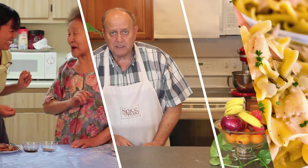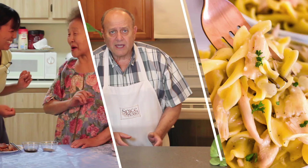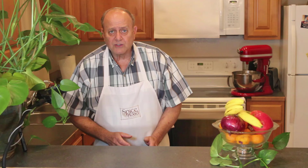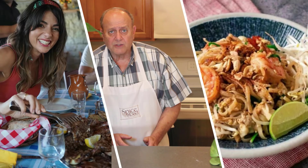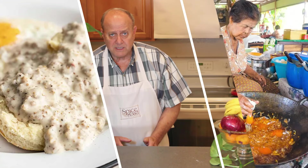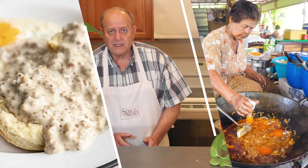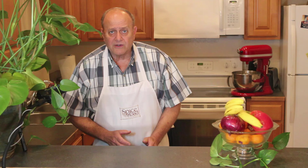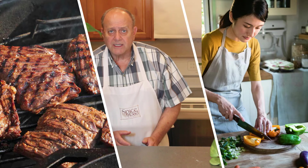Hey food lovers! Ready to take your taste buds on an epic global adventure? We're diving into the delicious world of fusion cuisines, where flavors from around the world collide to create mouth-watering masterpieces. From Creole fajitas to Italian tacos, you won't want to miss this culinary journey. Let's get cooking and explore new flavors together.